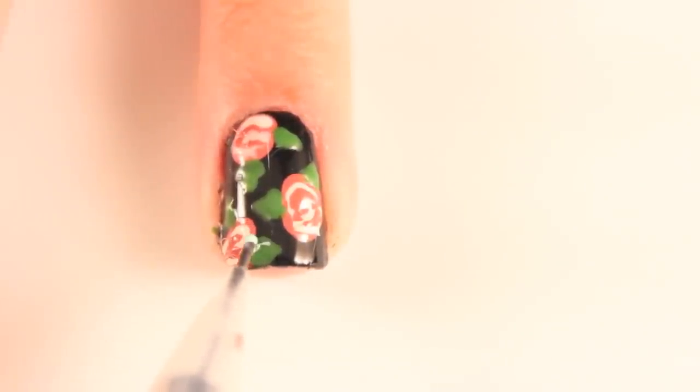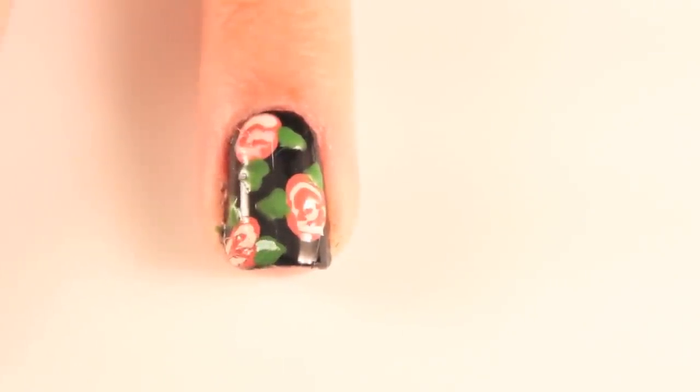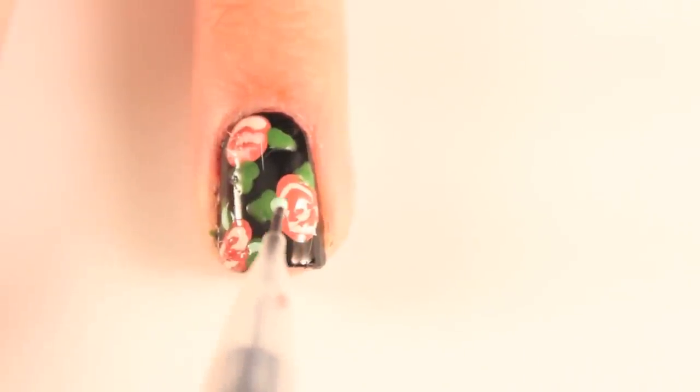Now to define the leaves with a lighter green polish. Using a mechanical pencil, create a small, thin line in the middle of each leaf. These lines look best if you start from the edge of the flower and pull away towards the pointed end of the leaf.